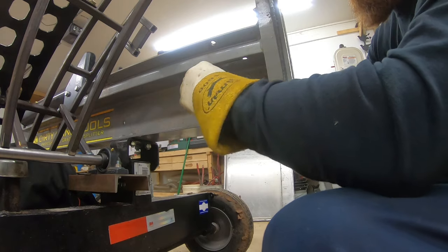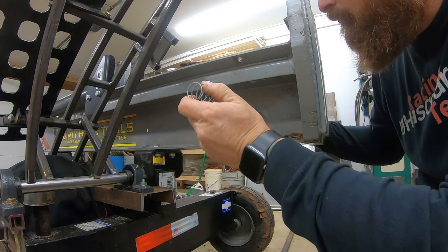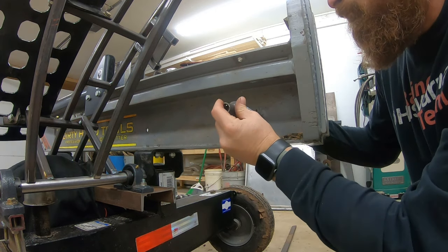This piece I made is basically to retain the spring so that the handle is spring loaded, to make it a little easier to operate.